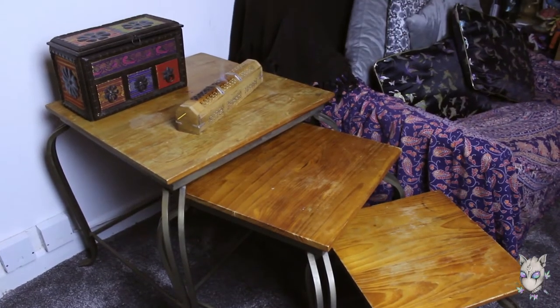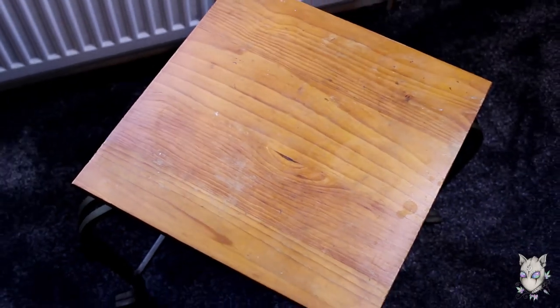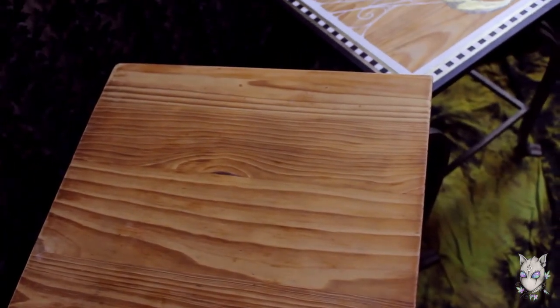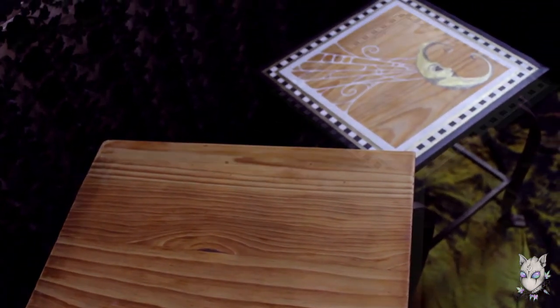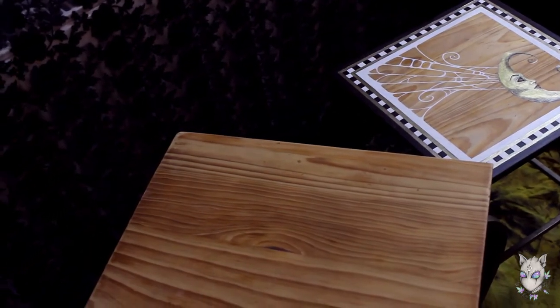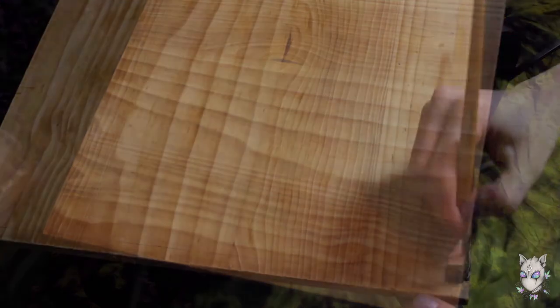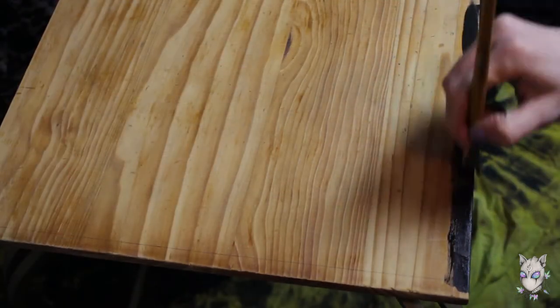Hello earthlings! Today I am painting the second middle table of three — this is the first moon-themed one. I sanded it down, which improved it dramatically, and then I started painting.